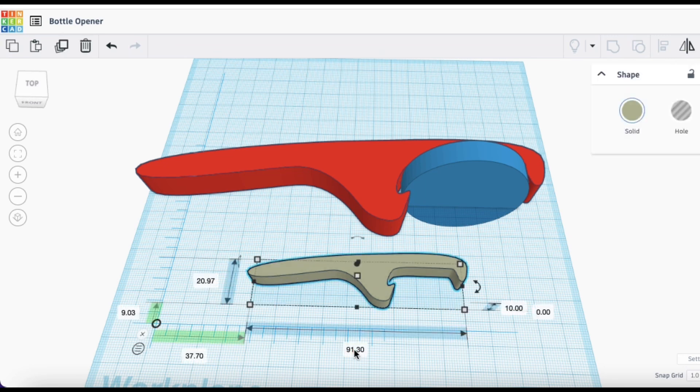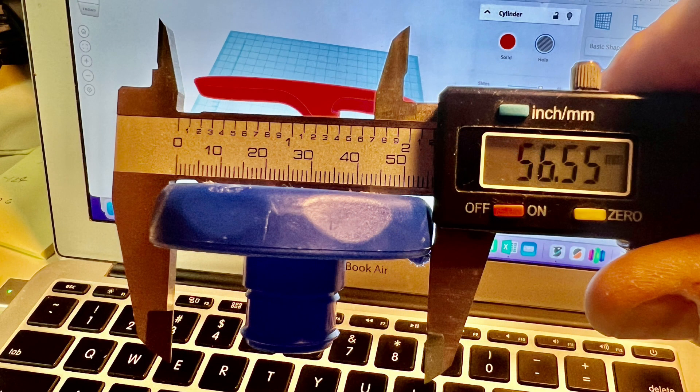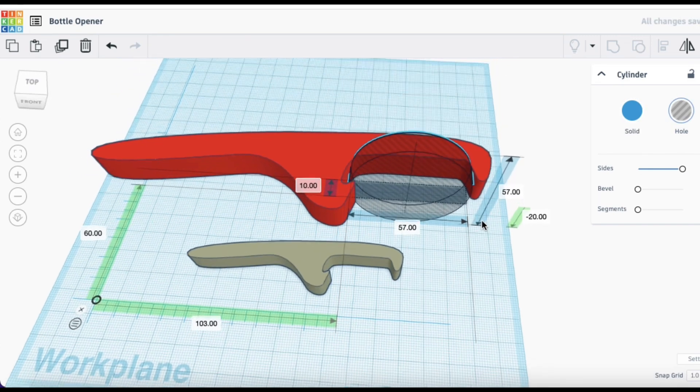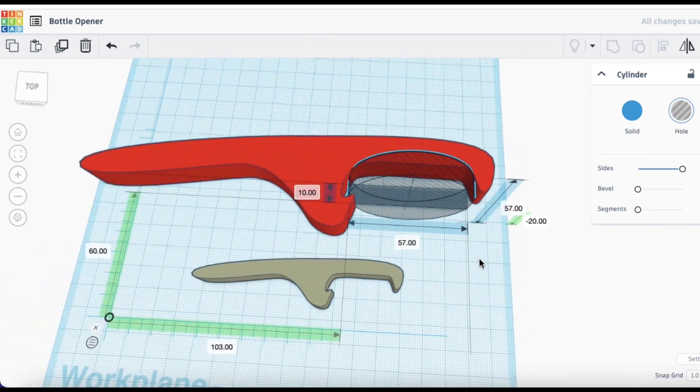I duplicated it and then upsized it. To get the right size I measured the cap — both the diameter and the thickness — and then made a disk that same size and stuck it in the middle of the opener. Then I upsized it until it fit perfectly, and it came out to almost 190 millimeters long.